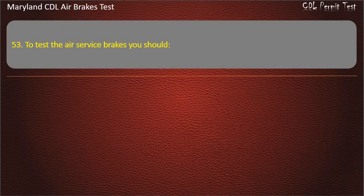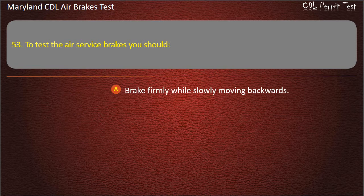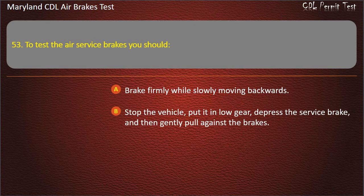Question 53. To test the air service brakes you should: Brake firmly while slowly moving backwards; Stop the vehicle, put it in low gear, depress the service brake, and then gently pull against the brakes; Brake firmly while slowly moving forward. Answer: Brake firmly while slowly moving forward.